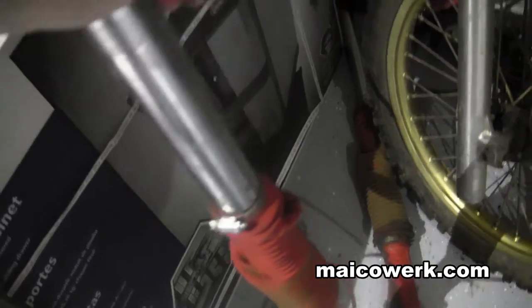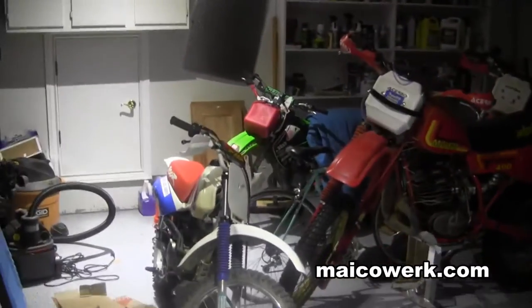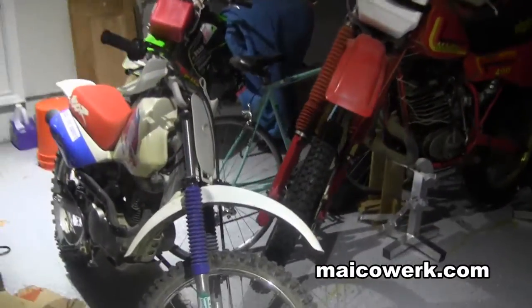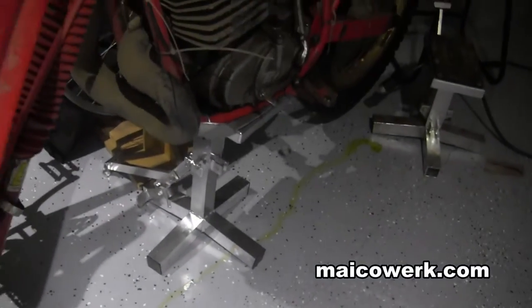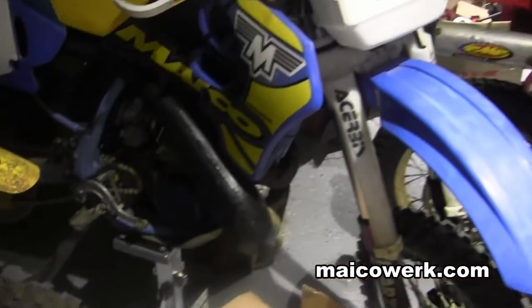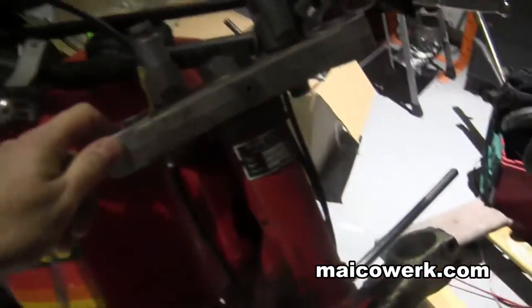These are the 42 millimeter forks that were on the Mako initially. These ones are actually in pretty good shape since I had replaced the seals on one. What I'll probably do is put those on my '82, because my '82 as you can see is leaking fork oil, so I'll probably take these forks off and put the other ones on.